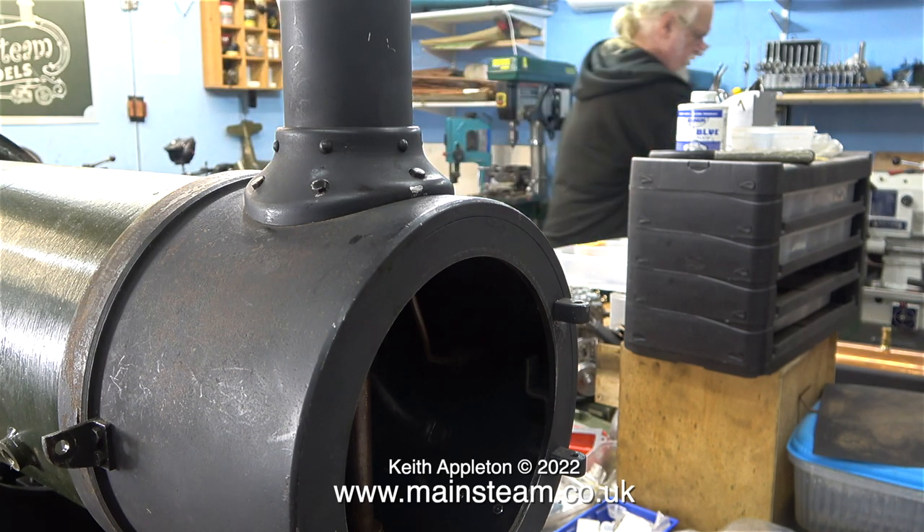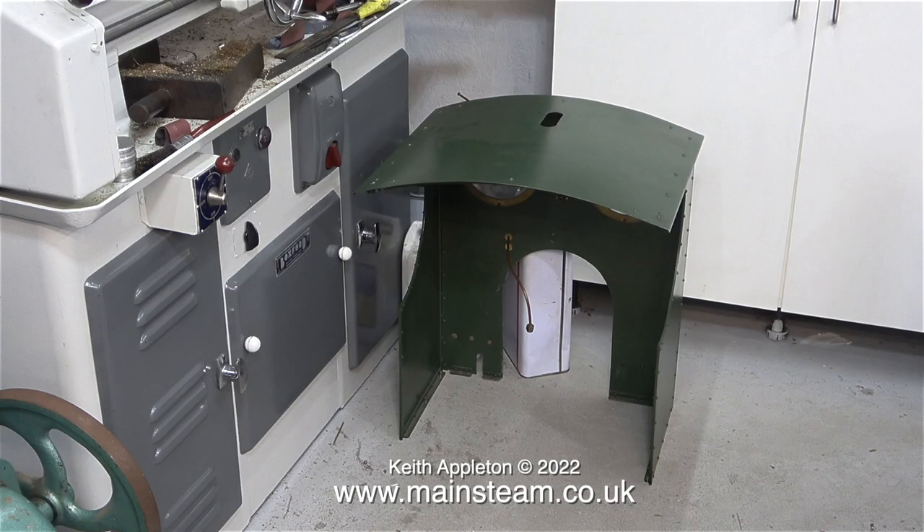I need to tidy up the workshop to create some more space. You can see me here carrying the cab right round the other side — it's down by the Boxford lathe. It's really important to put these parts somewhere in the workshop where I'm not going to fall over them, and the cab really can't stay in this position.